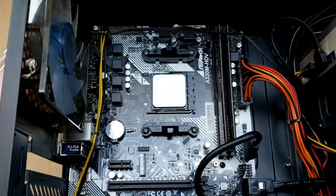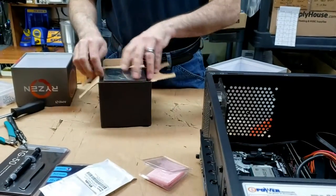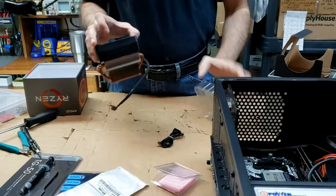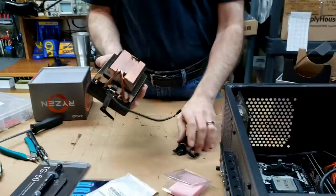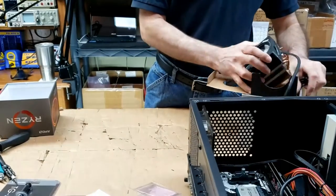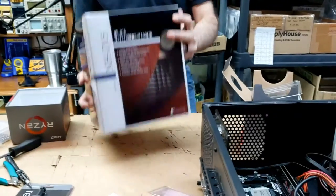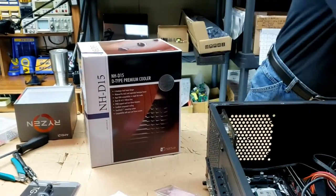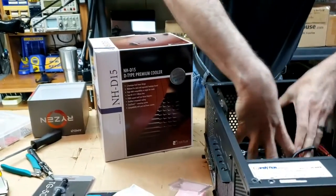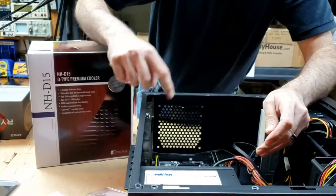This CPU comes with its own cooler — it's all nice and fancy, has some lights on it, and probably works fine for most applications. But we're not going to use this cooler. We're going to use the Noctua NHD15 instead. I think this is going to work much better. Before we can put this cooler in though, it's going to have these big fins taking up a lot of space, so let's first do the battery — that's going to be quick and easy.